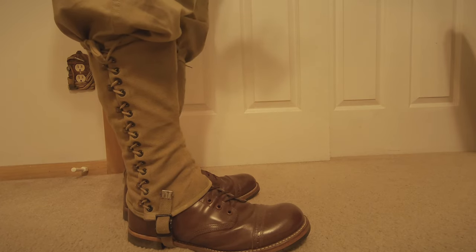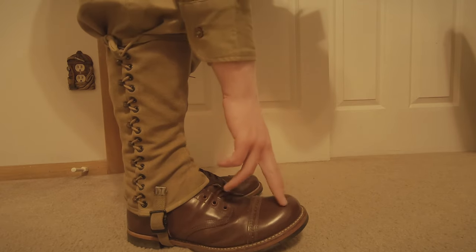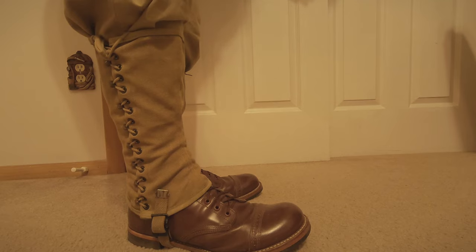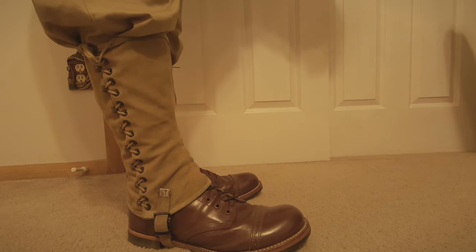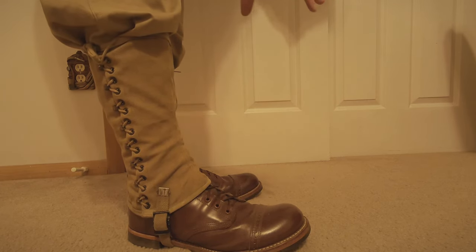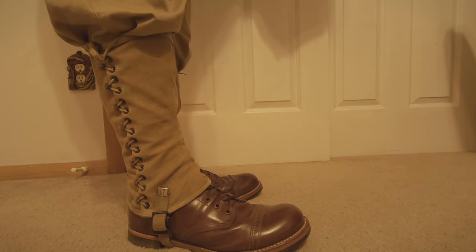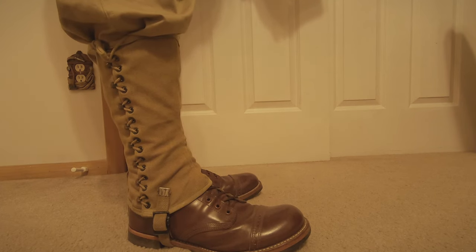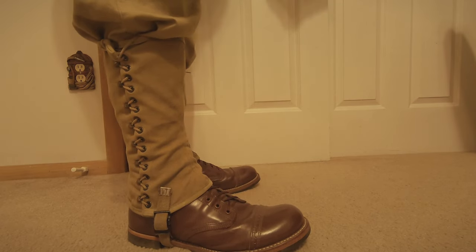Now we move on to the footwear. You can see I have the Type 2 service shoe on right now, also known as rough-in boots but mostly known as the Type 2s. They are the World War 2 dress boots, but they were also seen in combat throughout the entire war. By early war, these were the primary boots, then we switched over to the rough outs as the primary combat boot. In original pictures you'll see these more beat up, but I like to keep them nice and shiny for dress occasions.